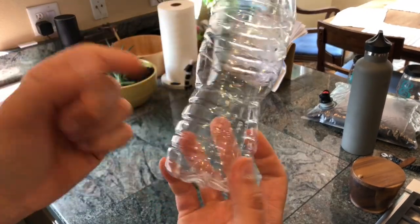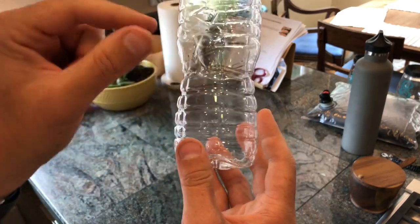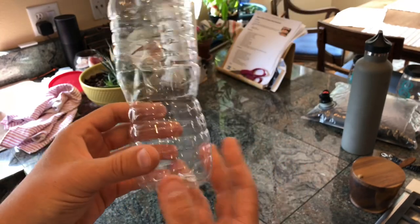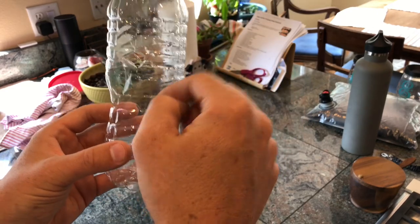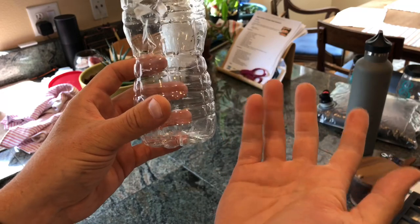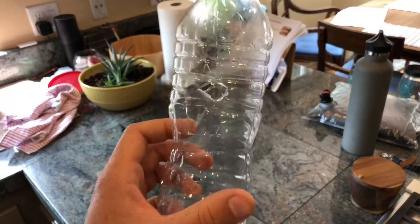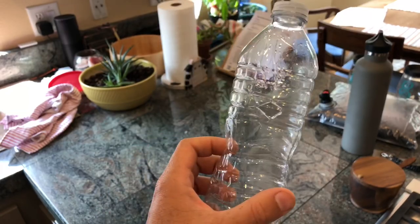Drop a couple pieces of meat. I used turkey — ground turkey we had for the dog. I also took a hot dog our kids didn't eat and dropped that in one. Actually some scrambled eggs worked okay also. So basically anything — drop a couple pieces of chunk, shake it up, a couple holes. The meat's just floating in the water. It's quick and easy and they just get attracted to it like crazy. It cut down on numbers quite a bit. If I'd done that from day one it probably would have made our life a lot easier.